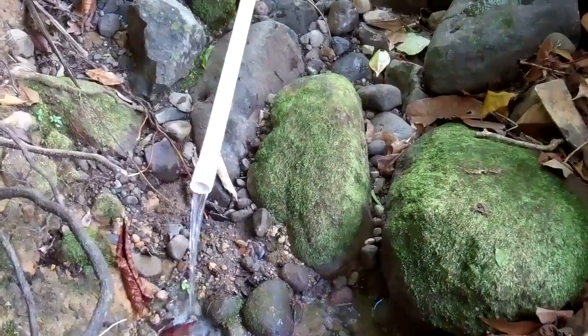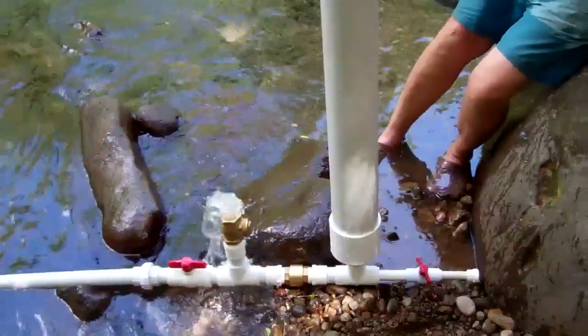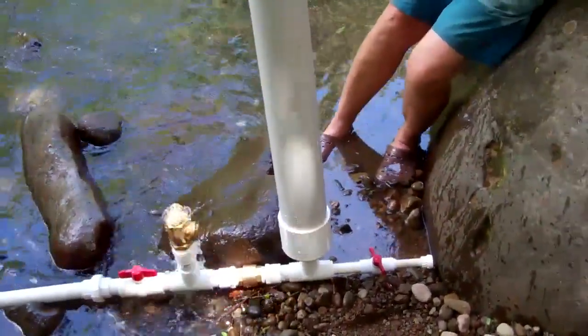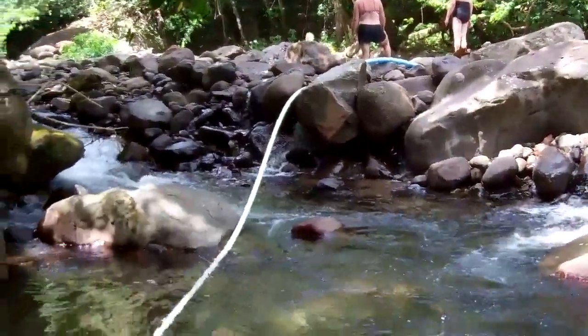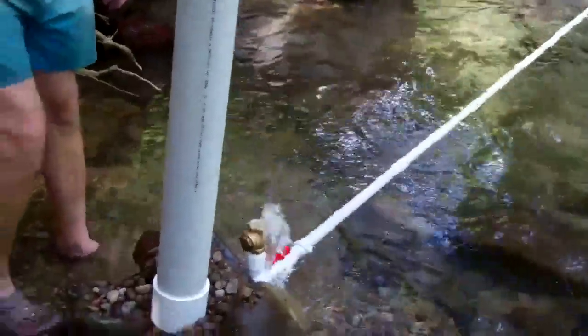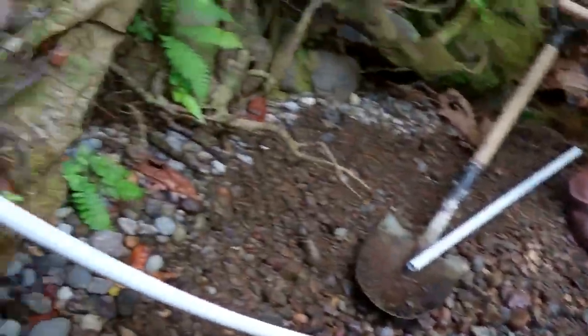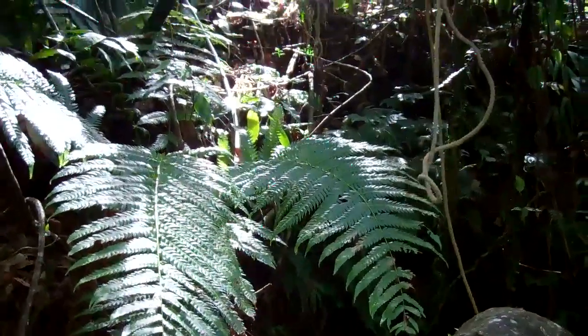We had to relocate the pump to get a little bit more flow. As you can see, the valve is operating and we have some water coming out — not very much at the moment. We need to create more back pressure. We have the inlet coming down, the valve is fully open, and the feed pipe is heading on up the hill.